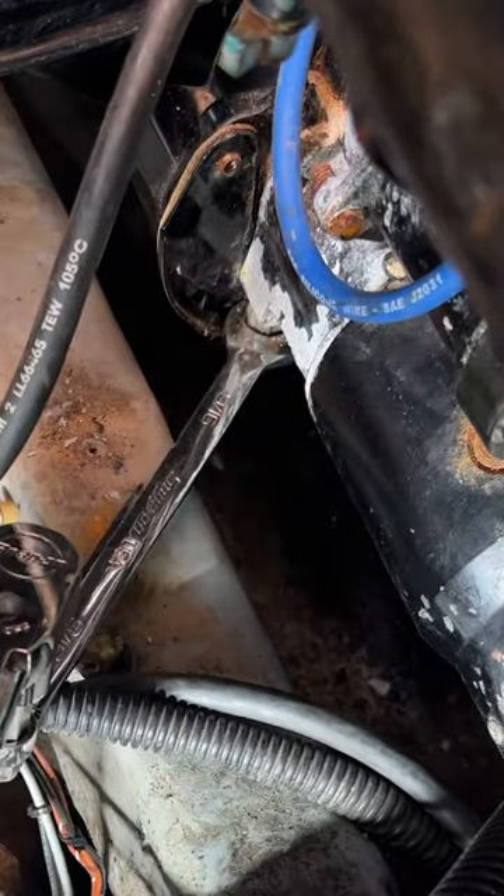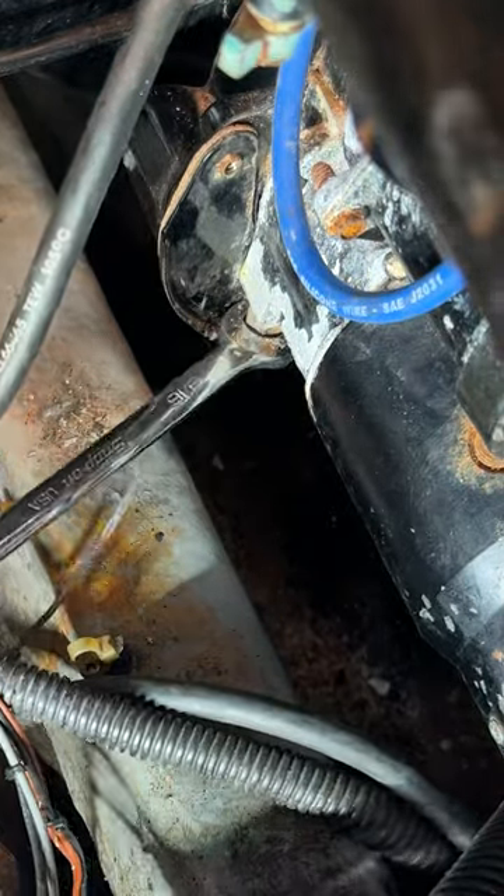It's going in the box end. Now put the ratchet on there and push. Boom! We got ourselves a victory.